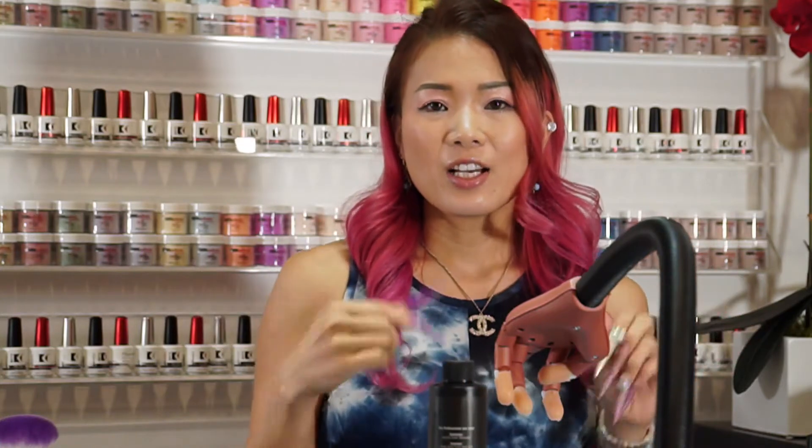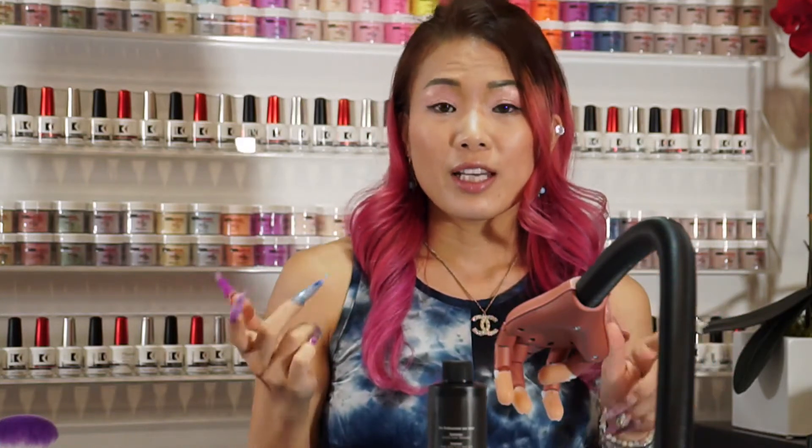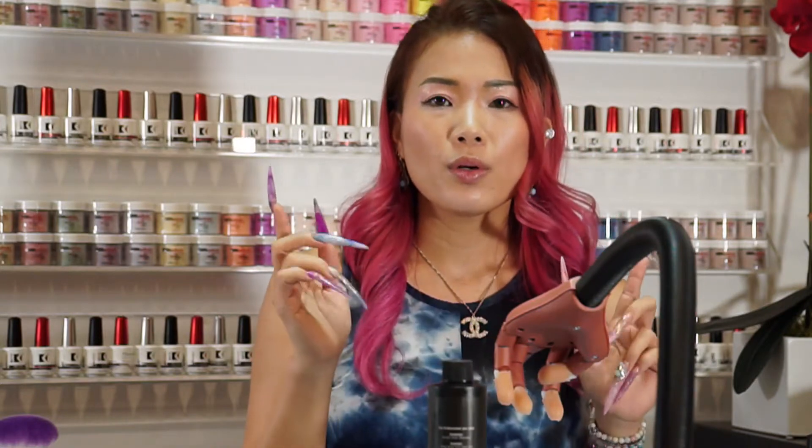Thanks for coming back and thanks for tuning in to Koopa's Facebook Live. It's Mie. Today I'm going to show you guys pastel rainbow unicorn color with rainbow bow.